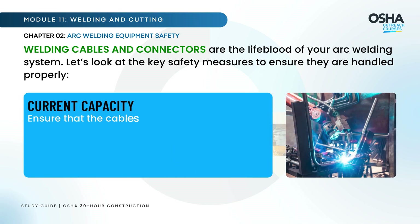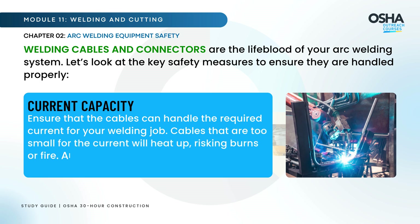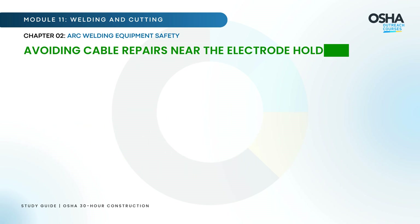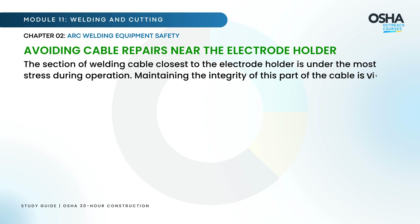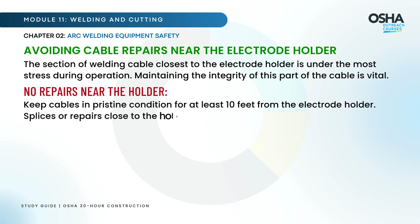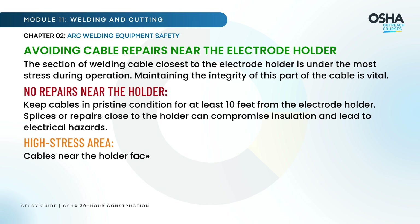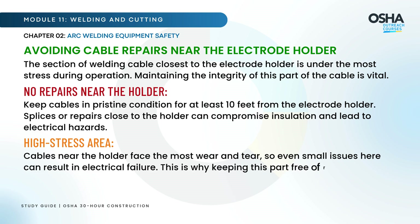Ensure that the cables can handle the required current for your welding job — cables that are too small for the current will heat up, risking burns or fire. Always check the cable rating before beginning. The section of welding cable closest to the electrode holder is under the most stress during operation. Keep cables in pristine condition for at least 10 feet from the electrode holder, as splices or repairs close to the holder can compromise insulation and lead to electrical hazards.